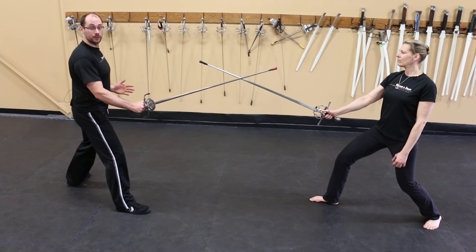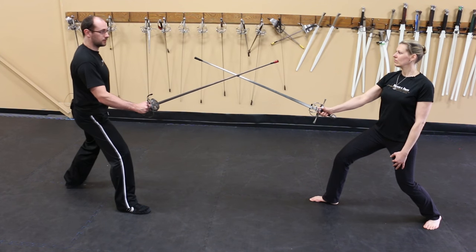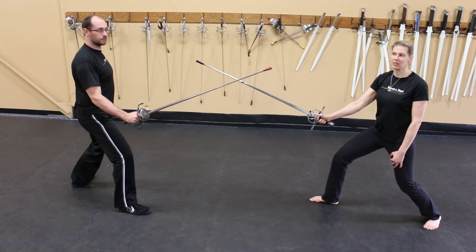Another way to steal their initiative is to deflect their attack while bringing your own point online for a thrust. This is also effective against lighter cuts as well as thrusts.